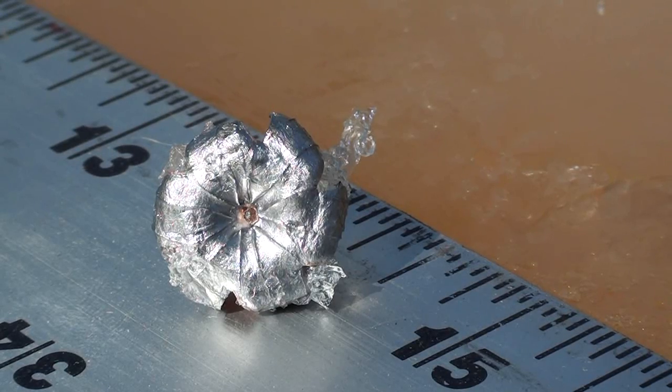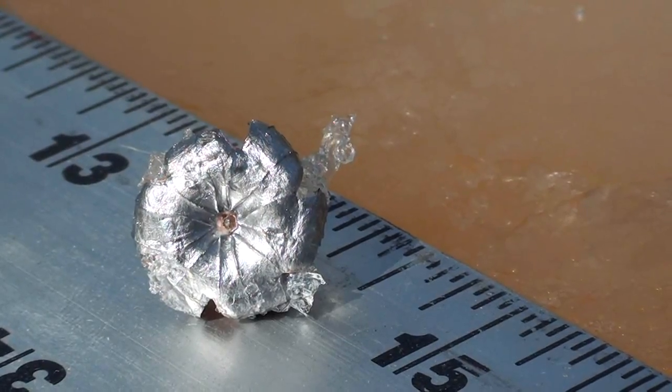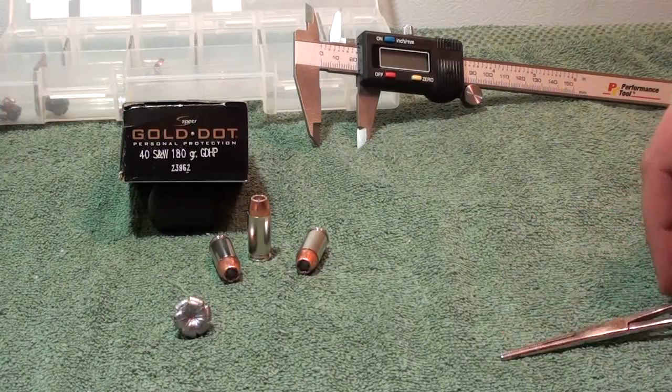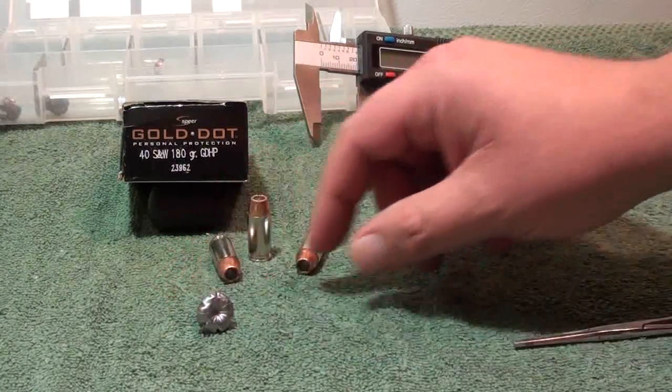Once again, the Speer Gold Dot 180 grain fired out of the Glock 23 — you can see it mushroomed really well. Here's a nice close-up of the Gold Dot. Here we are at the post of the 40 Smith & Wesson 180 grain Gold Dot hollow point. As you guys saw in the gel test, it performed very well.